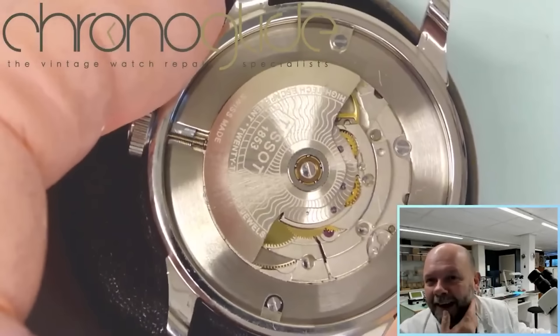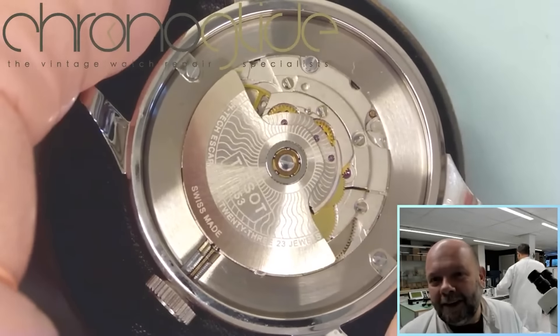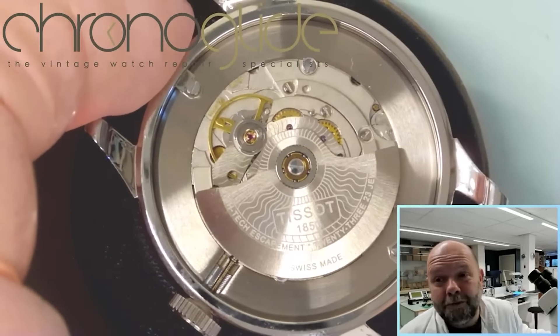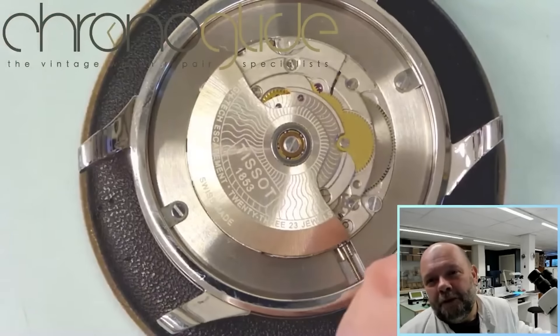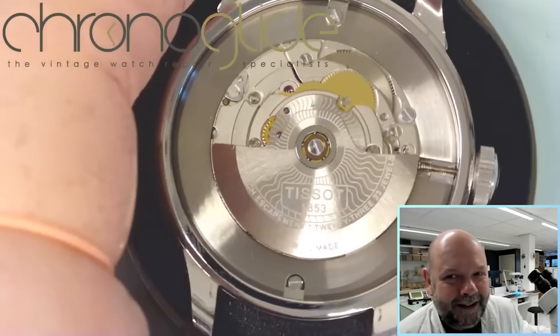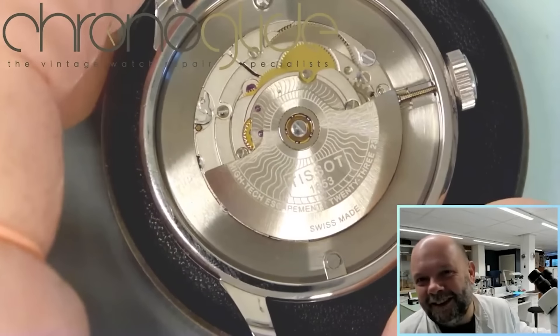Then you look at the movement — looks like an ETA 2824. Again, a renowned, excellent movement. 23 jewels, nicely decorated.